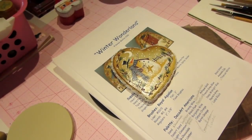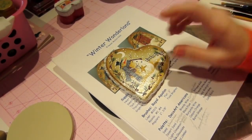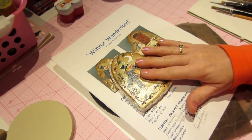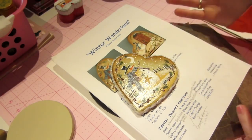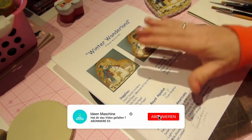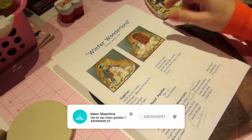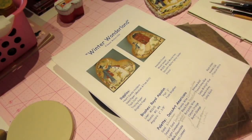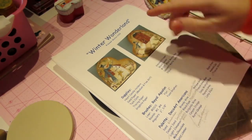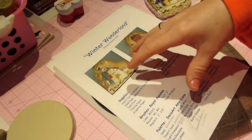Hello, it's Sarah, and this morning we're going to do a tutorial on this little ornament. The first thing you're going to need is the pattern, which is a free pattern from Renee Mullins. Her website is plumpurdy.com — I'll put that in the description box. You're going to print out this Winter Wonderland pattern, which is in the free patterns section.